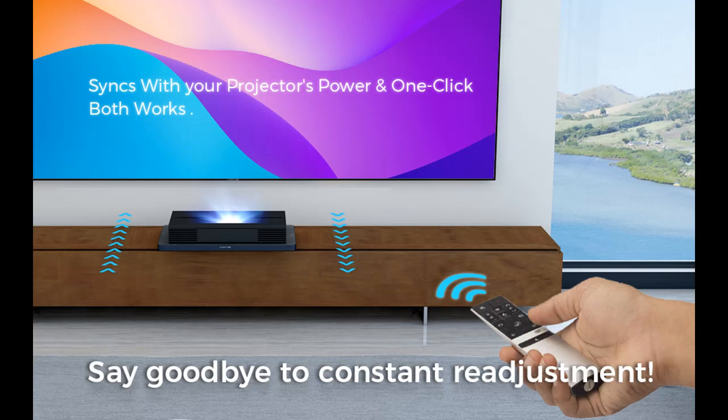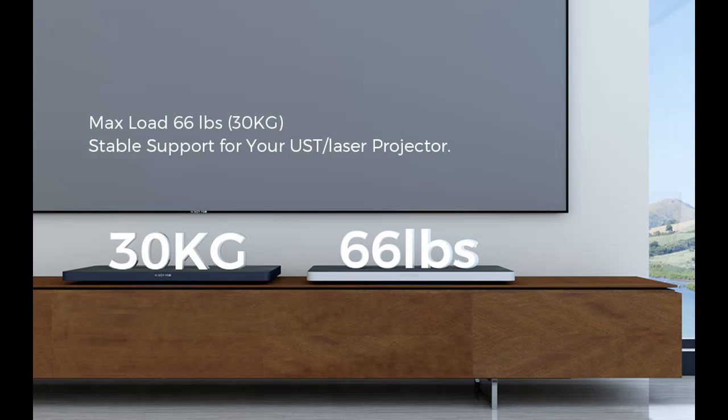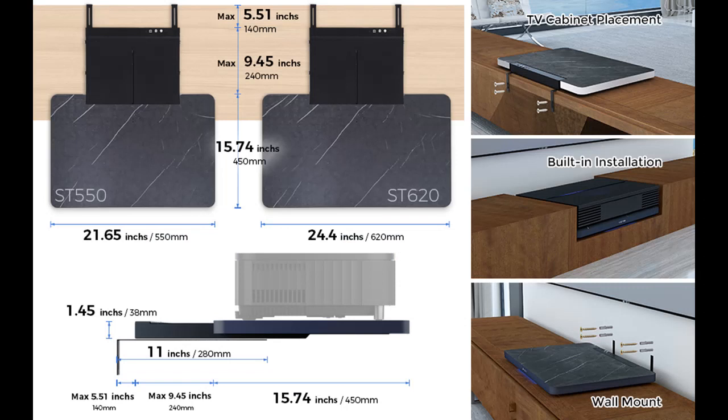Multiple installation options to suit your space needs. Whether it's suspended wall mounting, TV cabinet placement, or built-in installation, the projector shelf seamlessly integrates into your home environment. Choose the installation method that best suits your preferences and space requirements and elevate your audio-visual experience. No need to worry about limitations — we offer a variety of choices to take your home entertainment to new heights.